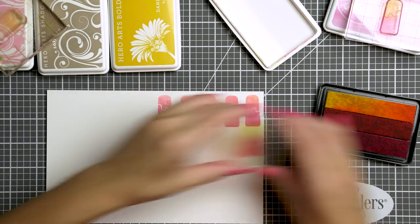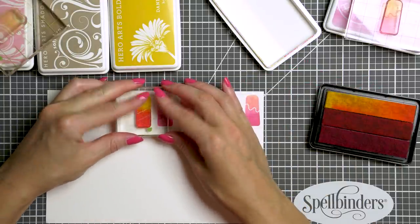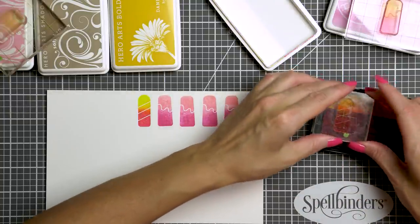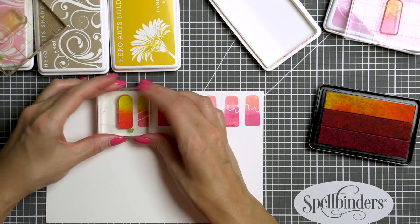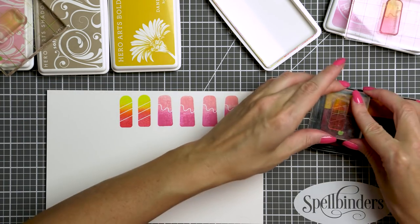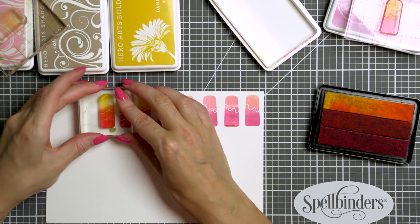If I end up having extra images, I will just store them with my stamp set and will probably use them at some point in the future. Next I'm stamping more images using a different ombre ink pad — this is Ombre Spring Brights — and again I want to have ink just from the two lighter parts of the ink pad for the most part.